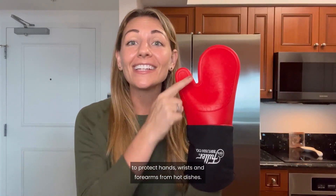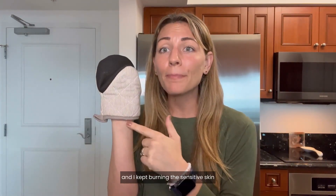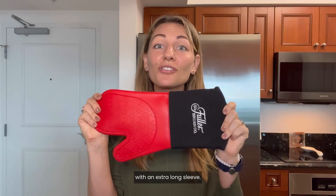This silicone oven glove from Fuller Brush is extra long to protect hands, wrists, and forearms from hot dishes. My standard oven mitts were not long enough and I kept burning the sensitive skin on my wrist and forearm. This one measures over 14 inches in length with an extra long sleeve.